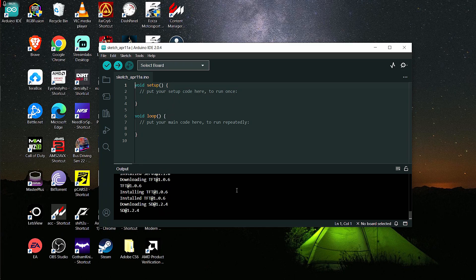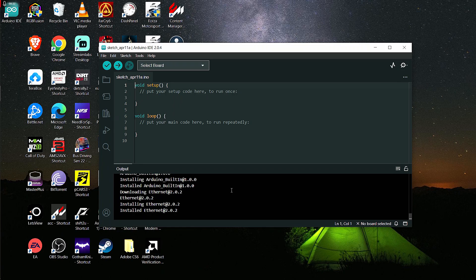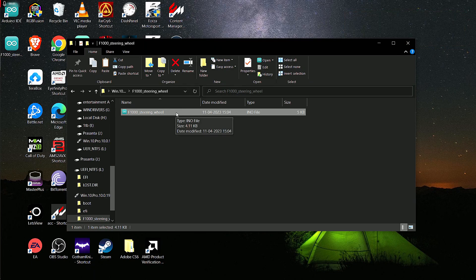So after you have plugged in your Arduino, it's time to enter the code. The code will be available in the description below — click on the link and you will get the code.